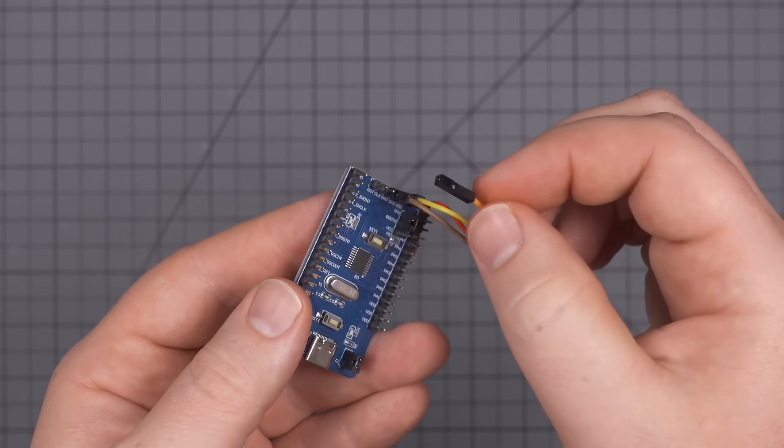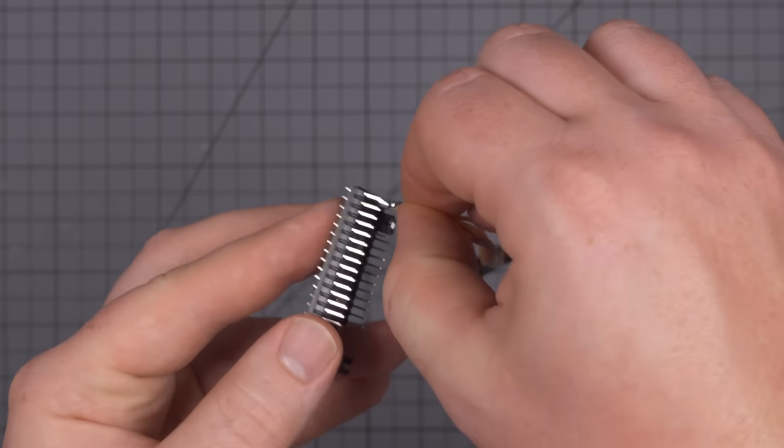You just pony up the extra buck or two to buy the appropriate connector, you make your board a little bigger, you slap it on there, you hook up a couple wires between your programmer and the board connector and you're on your way. But what if you need to make a bunch of something? Hundreds? Thousands? Maybe even more if you're going into production? Suddenly, that connector is a whole lot less appealing, even if it is only 50 cents.